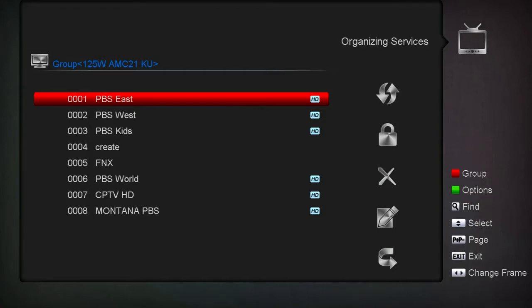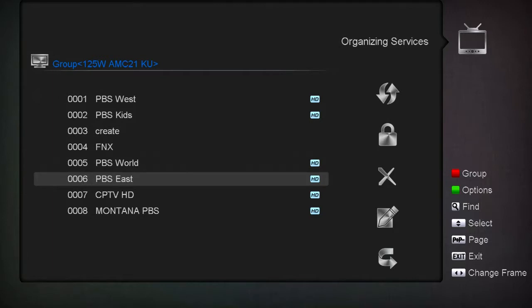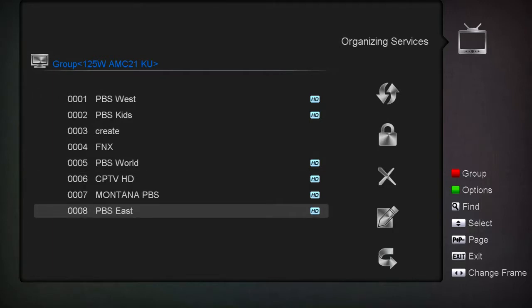Once you change it the way you want, come down and hit OK. Now say I didn't want PBS East up there, so I go over to Move, click OK on that on the remote, come down, move it where I want, and you see it's moving. I hit OK again and now PBS East is at the bottom.